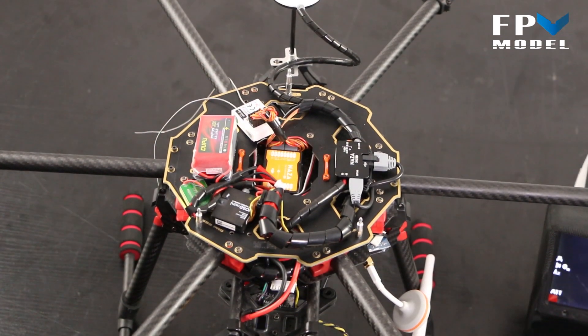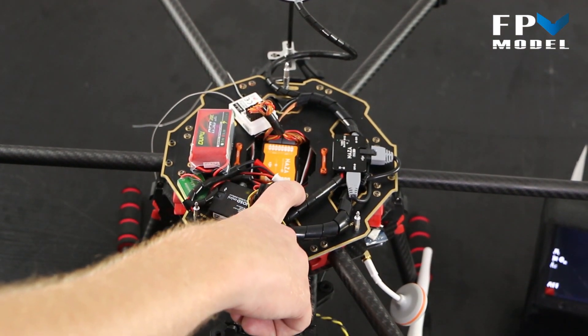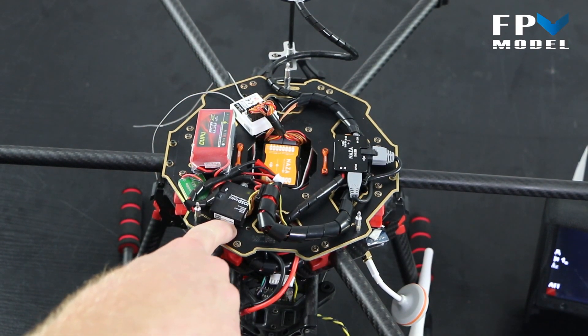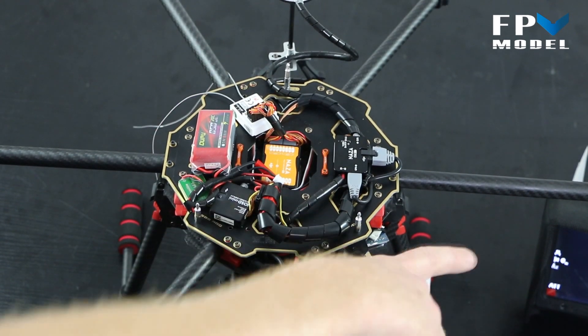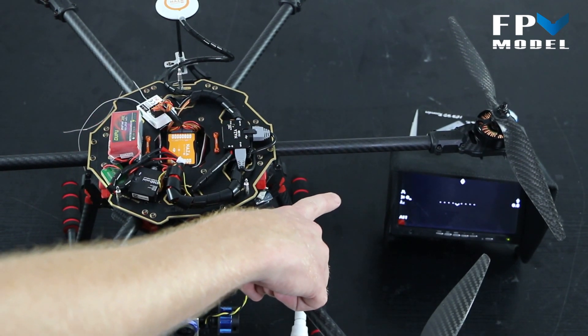Now that we have the canopy off, let's talk about what's on the inside. We have a typical Naza V2. The only thing we've really added extra is we've included the IOS D mini, which is going to give you an on-screen display that is then relayed back to the video transmitter you see over here.